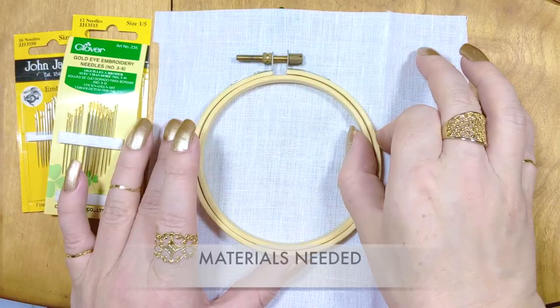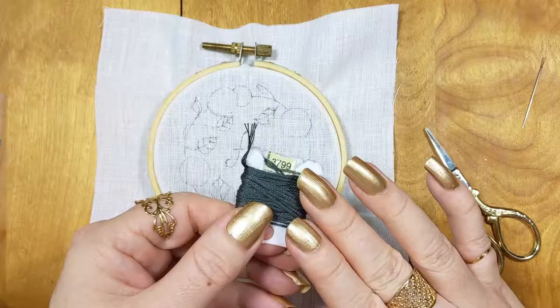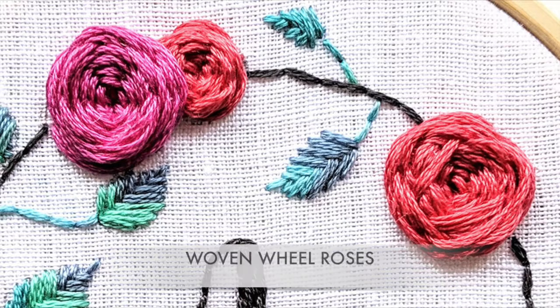In this class you'll learn the materials that you'll need, how to transfer your pattern to the fabric, preparing to stitch, and three very simple stitches: backstitch, leaf stitch, and woven wheel roses.